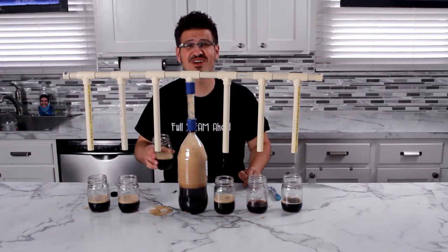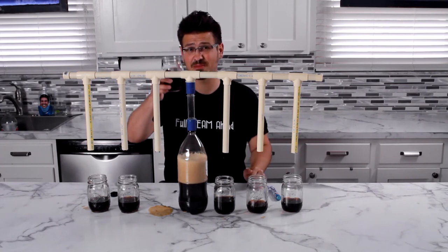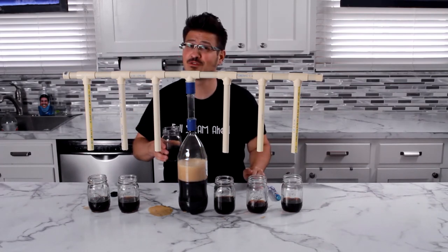So there you have it. Try it at home. Experiment with different numbers of Mentos, even different types of soda. And remember, until next time, keep learning. Full steam ahead.